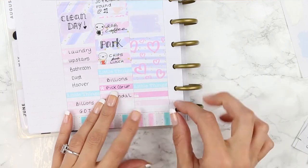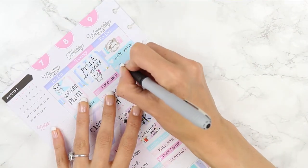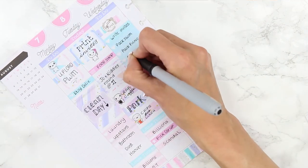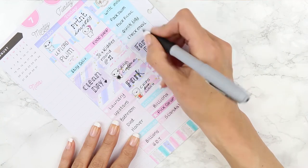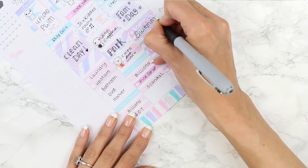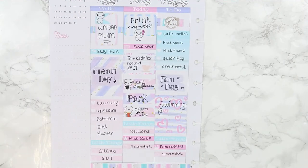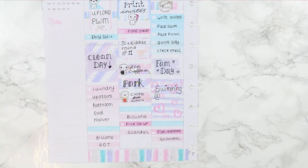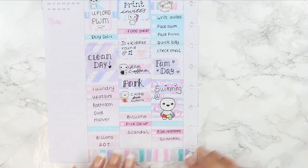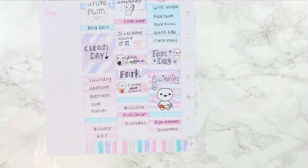I put down my little things header — I had a film slate and a TV show to note down. I took the page out of my planner so I could write without the coil being in my way. I had some things I wanted to get done on Wednesday morning before going out, because normally we have one day a week in the summer holidays where we go out as a family. On the Wednesday we should all be going swimming, I had to film my new releases for my shop, and I had Scandal on. I grabbed the swimming poppet, put that down, and then one of my love poppets by 'fam day.'